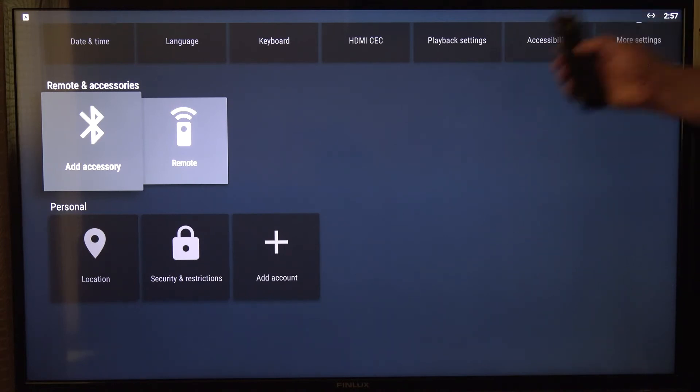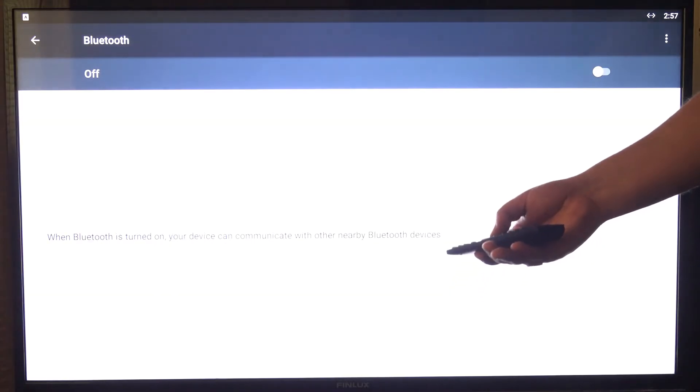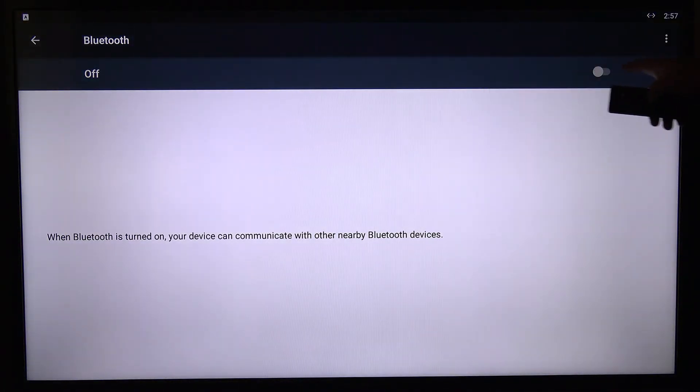So what I'll do with its normal remote — I'll go in and hit Add Accessory. Up here, as you can see, Bluetooth is off or on. What I'm going to do before I switch it on — because as soon as you switch it on it goes into pairing mode — I'm going to grab the Amazon Fire TV remote.